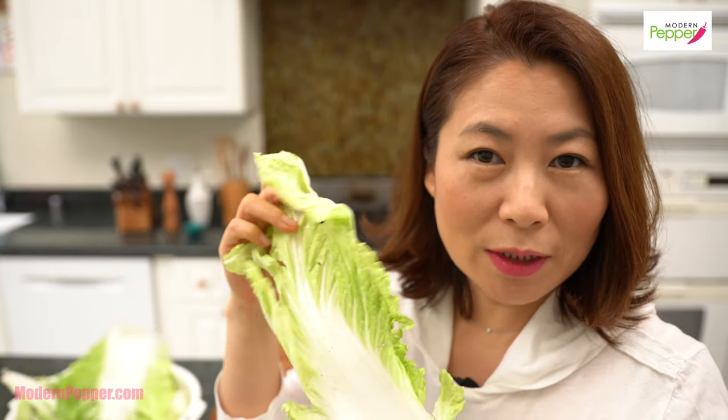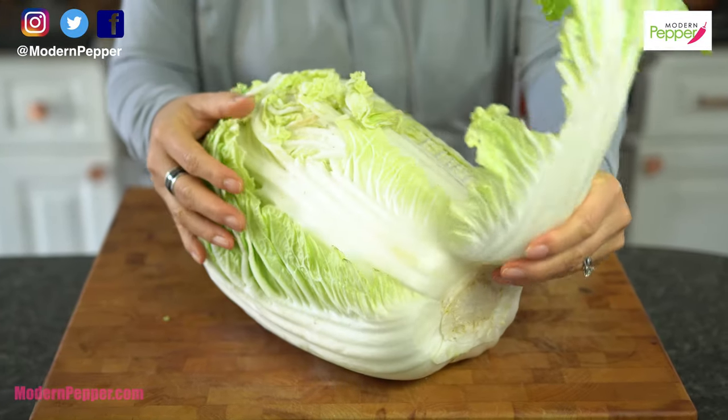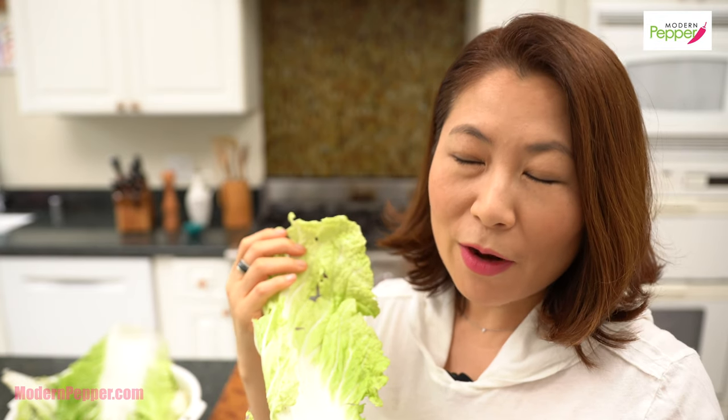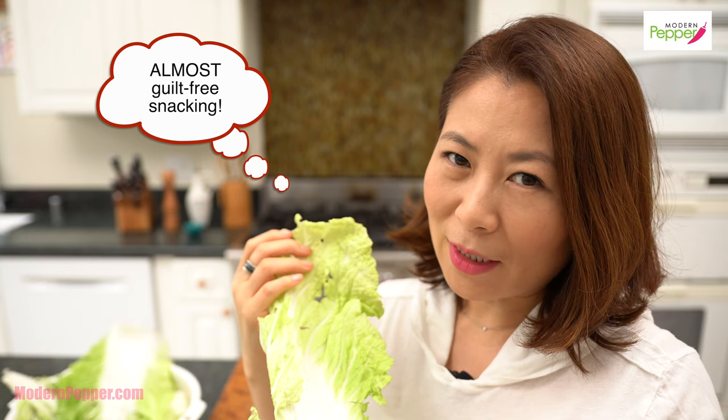So this is your wilted napa cabbage leaf that's on the exterior, and you definitely don't want to throw those away. They're called the uglies, but the uglies are very good to make pan-fried napa cabbage leaves that are crunchy and juicy. And it has very, very little batter on it, so you feel less guilty eating it. It's a very good snack.